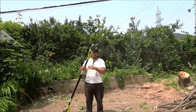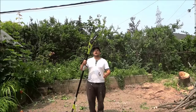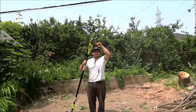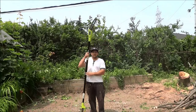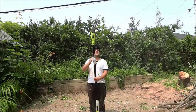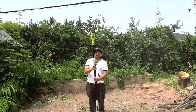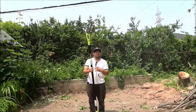Now if you take a look at this pole saw, the majority of them will be very similar. The actual chainsaw portion is on an angle, and that is simply because it allows you to hold the pole completely perpendicular to the ground, and the chainsaw will be at the correct angle to cut on the branch from the top.